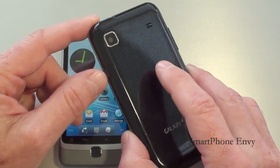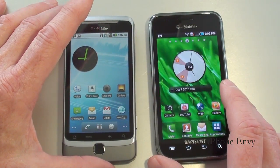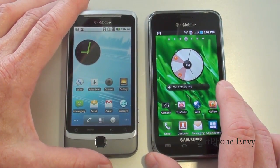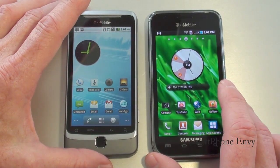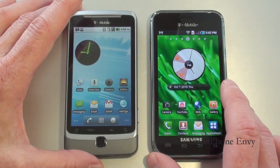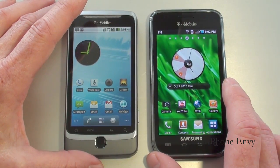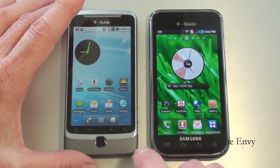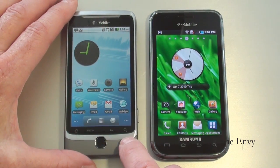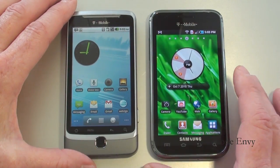On the front of these two phones, the G2 offers a 3.7 inch LCD capacitive touch display showing 480x800 pixels, with multi-touch, accelerometer sensor, and proximity sensor. On the Vibrant, you get a 4 inch Super AMOLED capacitive touch display also showing 480x800 pixels, with multi-touch, accelerometer sensor, and proximity sensor. Just below the display on the G2 you have 4 touch sensitive keys: search, back, main menu, and home, along with a trackpad for navigation.